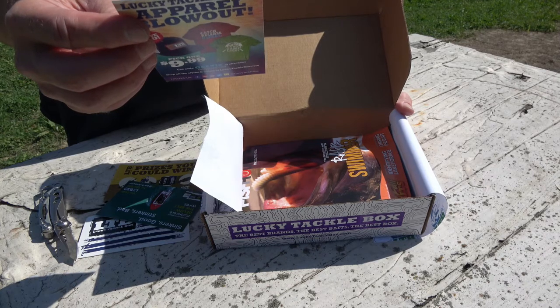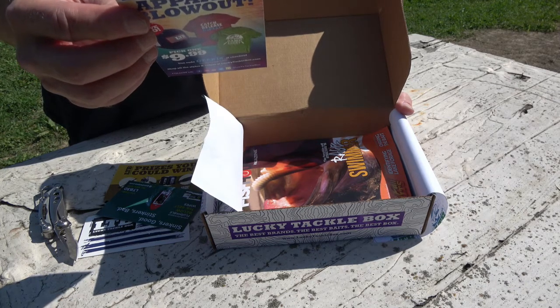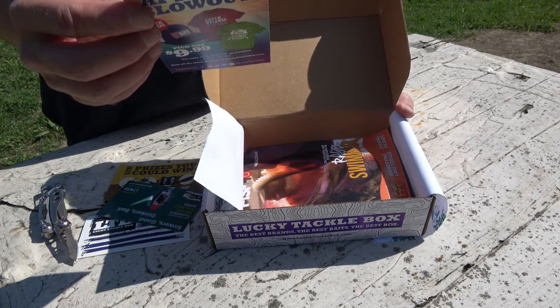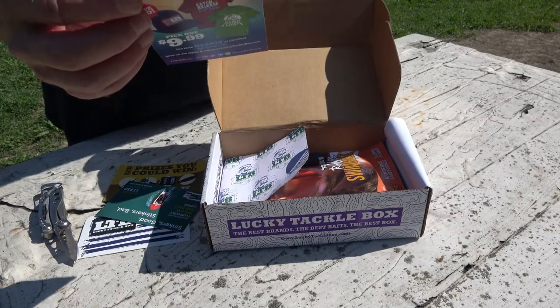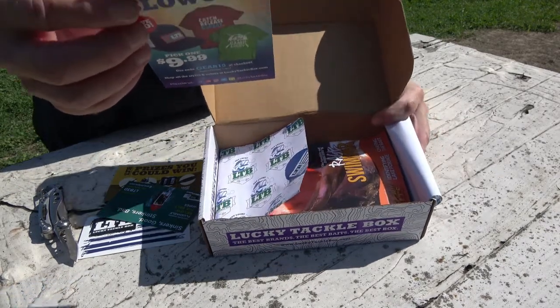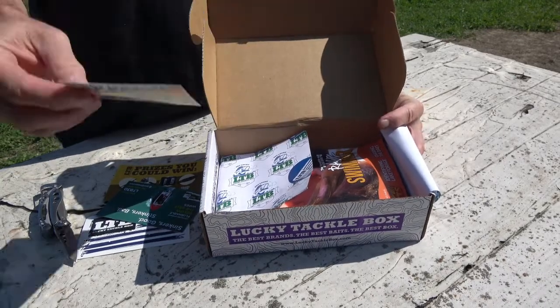We have a Tournament Crank included. We have a Hand-Rigged Spinner Crawler from Impulse. We've got a Vibromax. We've got an awesome Walleye Runner. We've got some Mustad hooks. And then we have a Good Wipe sample. So we'll check that out here.